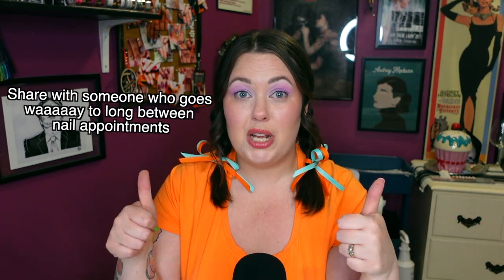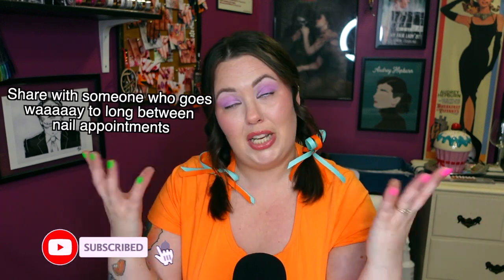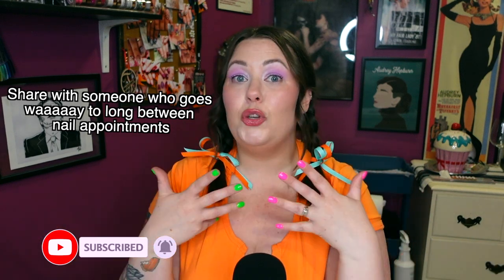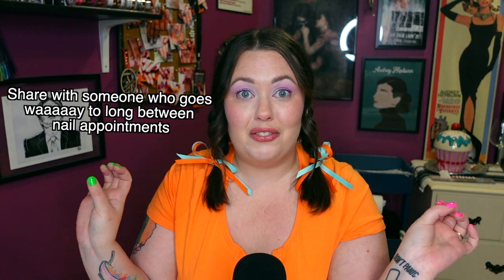Go ahead and leave a thumbs up if you liked this video and found it helpful, because it helps me. And go ahead and subscribe — it's free. If you have a YouTube account, you can subscribe to any channel for free. I will see you in my next video. Bye!